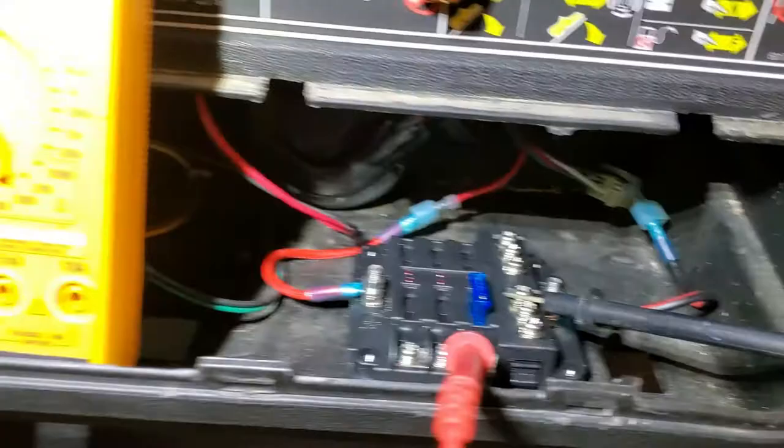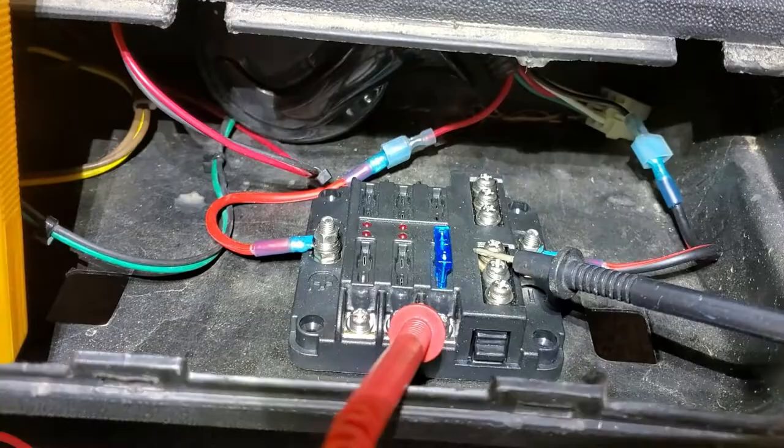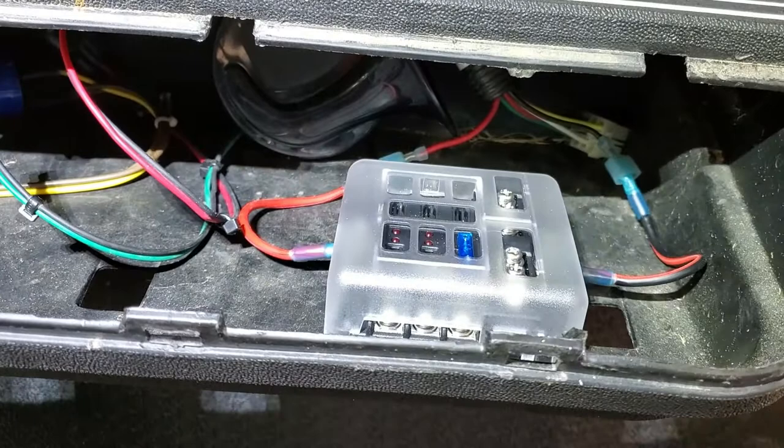I got the distribution block plugged in under there. Went ahead and connected my voltmeter — I've got 12 volts on the one with the fuse in it, so everything looks good there. I'm not going to secure it just yet because there are a lot of other things going in under there, and I want to make sure I have room for everything and room to allow the cup holders to snap back in. So we'll get to that step later.